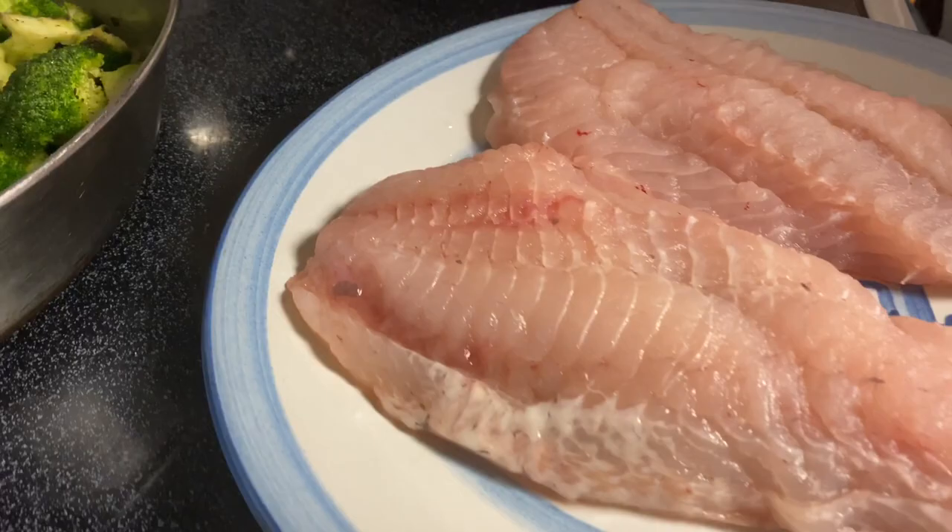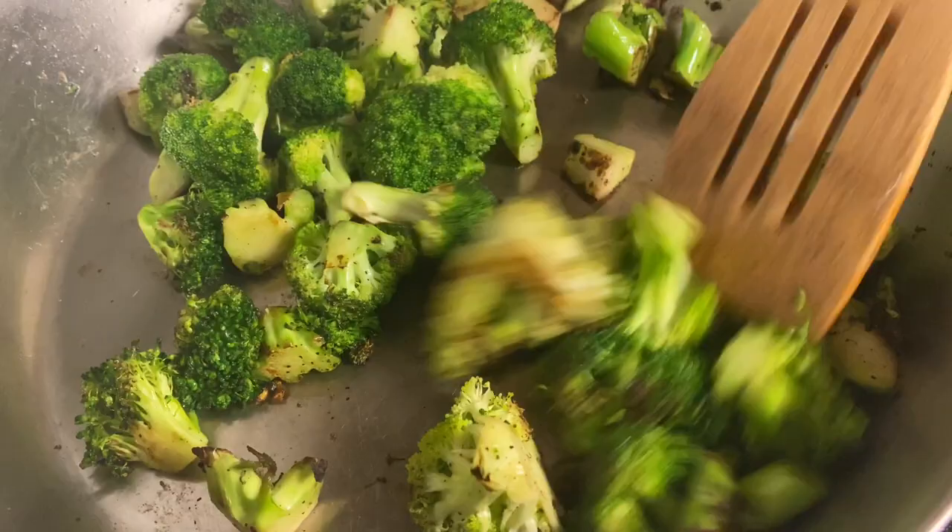I got a little bit of broccoli, just dry sautéing it. That's going to add so much nice flavor — see, it's caramelizing a little bit.